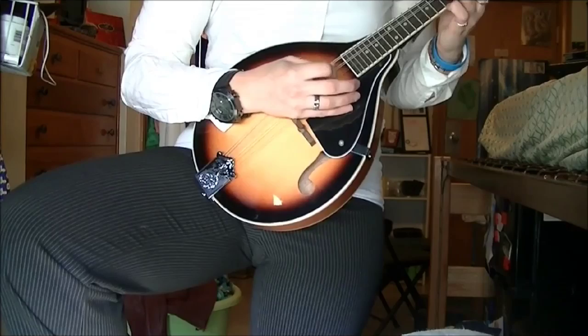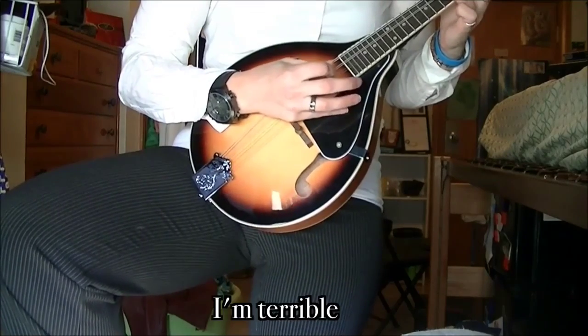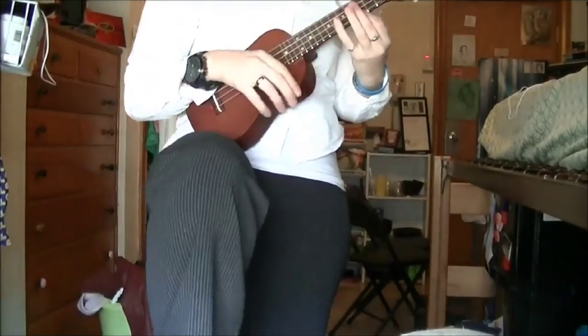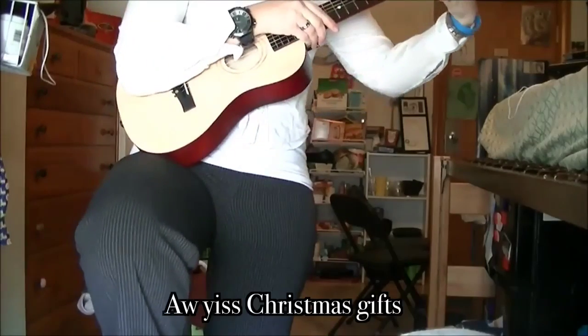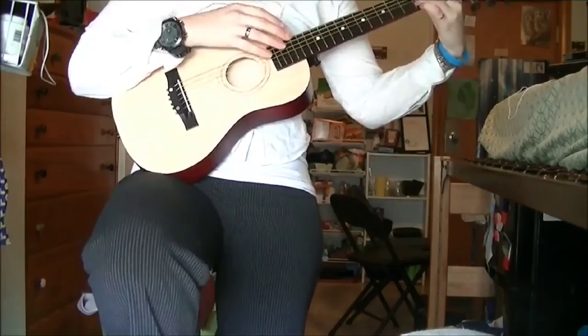I've got my mandolin. My most likely out-of-tune ukulele. And now I've got a kid's guitar, because my hands are tiny. And it's out of tune, too.